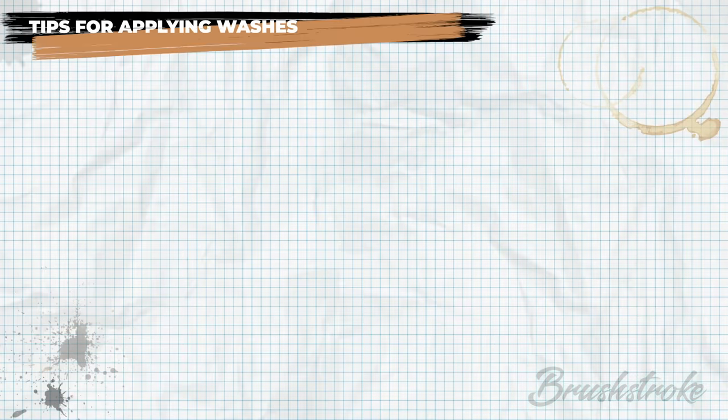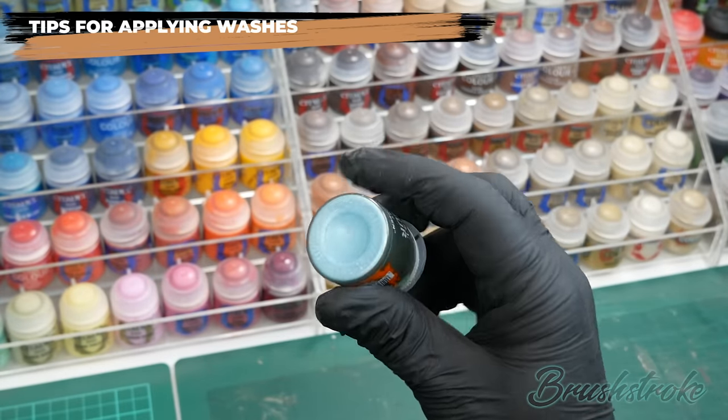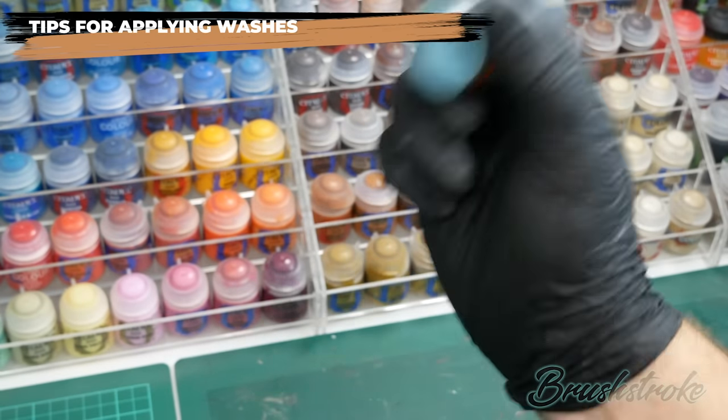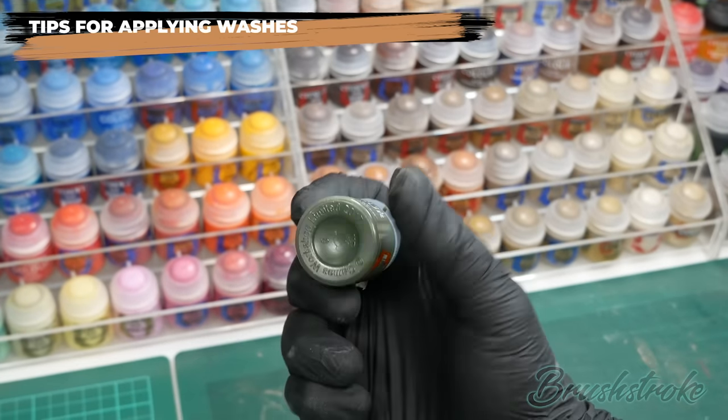Now we have a better understanding of washes, let's look at some general tips on how best to apply them. Rule number one: always shake your washes. This applies to all paints but especially washes, as they have many ingredients which will tend to separate. Contrast paints in particular — if you turn them over you'll notice a sediment at the bottom. That needs to be fully mixed in. Always shake it, then shake it some more until it is completely gone, and only then is it right to use.